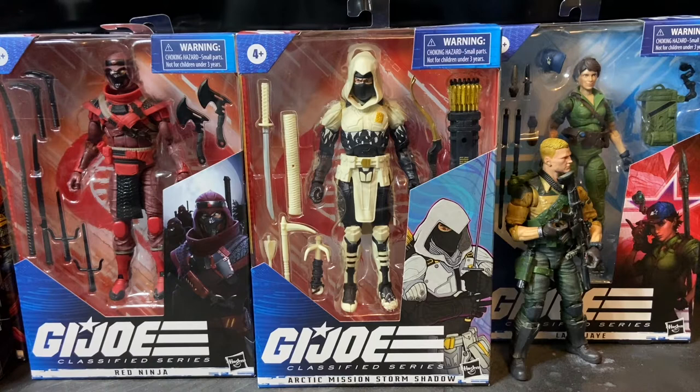Welcome to Dark Horizon Creations. I'm Mike. This time we're taking a look at the G.I. Joe Classified Series Arctic Mission Storm Shadow. If you haven't already, please follow, like, and subscribe to my social media accounts on Facebook, Instagram, and YouTube. Don't forget to hit that bell icon so you get a notification of when I post new content.